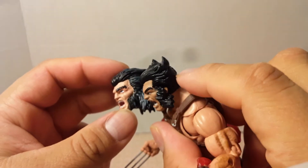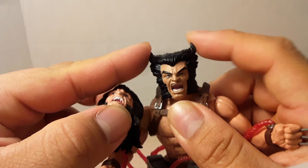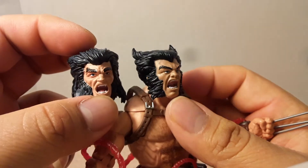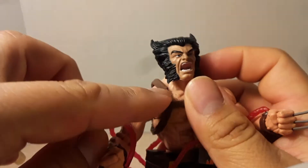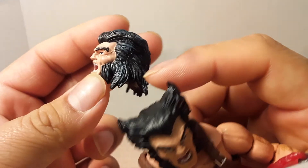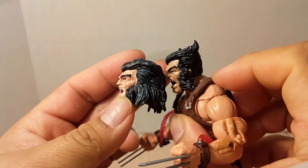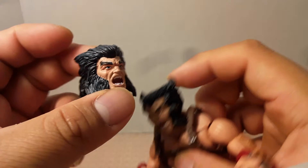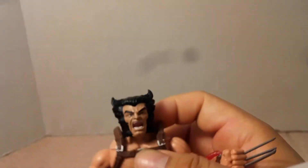I like the Cowboy Wolverine head — the two hair points and beard chops are really nice, which is how Wolverine is usually depicted. The Weapon X swappable head just has a lot more hair.